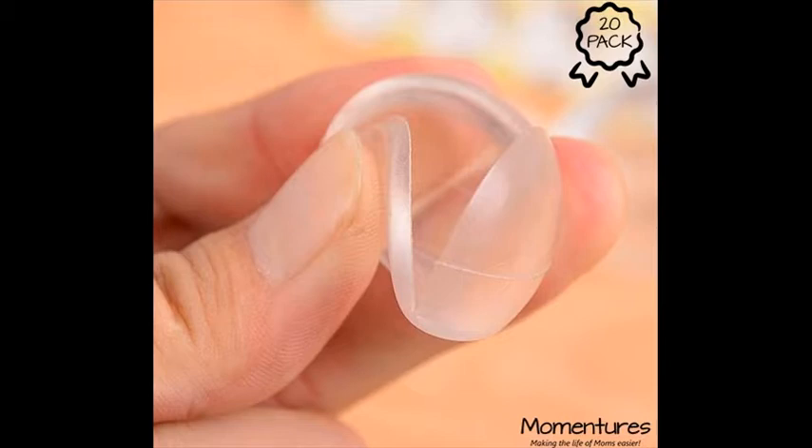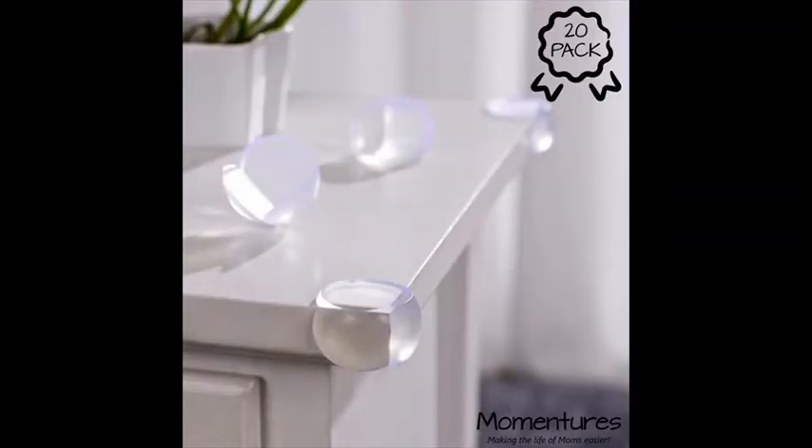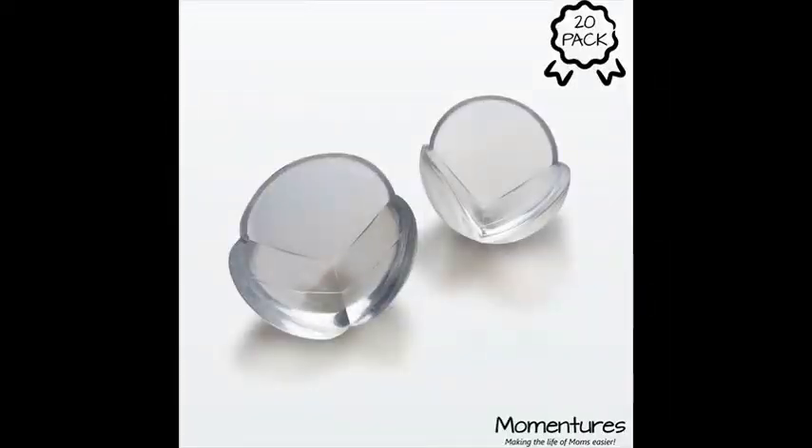Installation instructions — installation directions are very important. Clean the surface; we recommend rubbing alcohol for most surfaces, but it may not be applicable for all surfaces. Remove the backing and position the corner on the furniture. Smooth out any air bubbles. Wait at least 48 hours for full adhesion before testing.